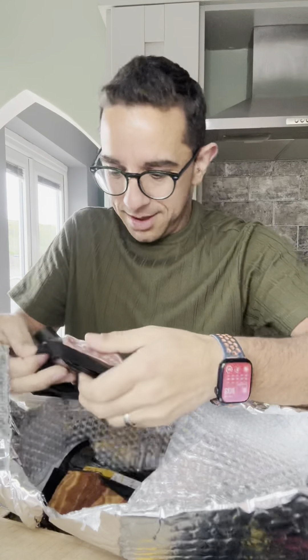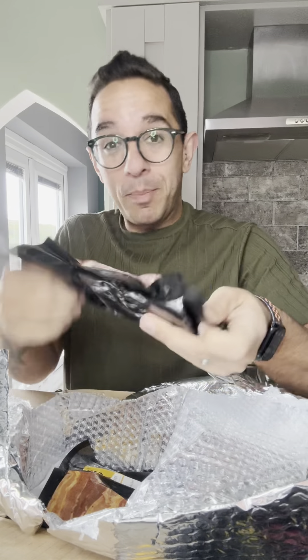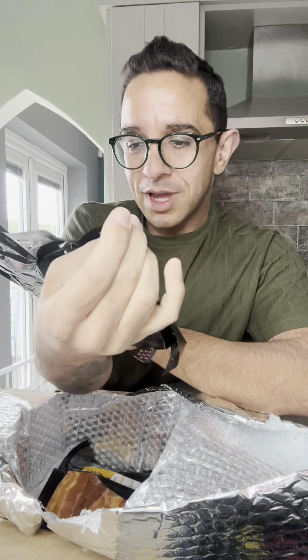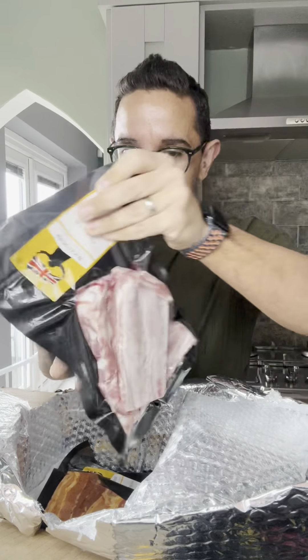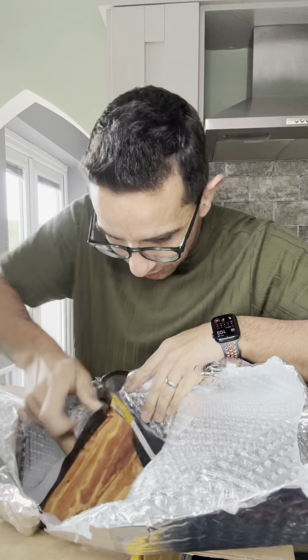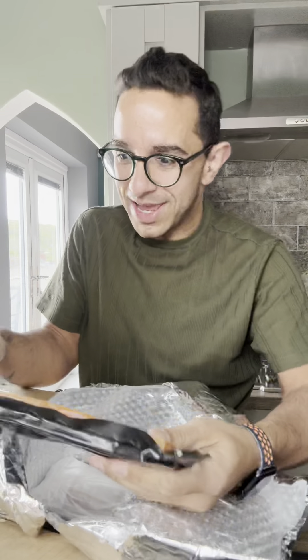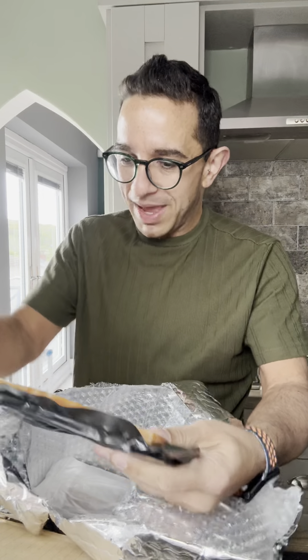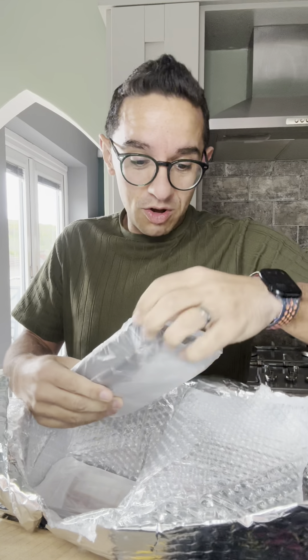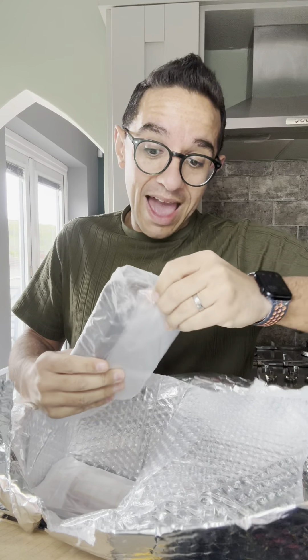Oh, this is pork ribs — a rack of pork ribs. They will be incredible, the meat on those looks amazing. There's still so much more in here. This is the pork belly, sliced. My mom will absolutely love that — she loves pork belly. I don't know if I've even tried pork belly before. This just keeps on giving!